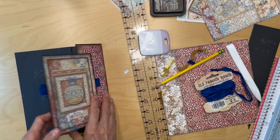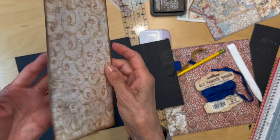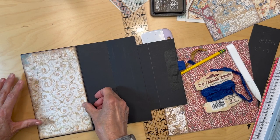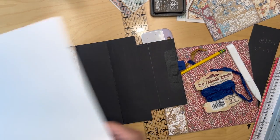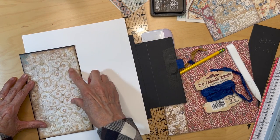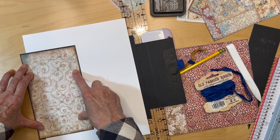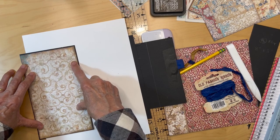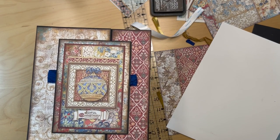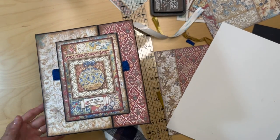Now I can go ahead and add this piece that we already cut and inked — it's going to go right here on this flap. I'll apply my score tape and get it adhered down. Here's our finished page one, the top of it.